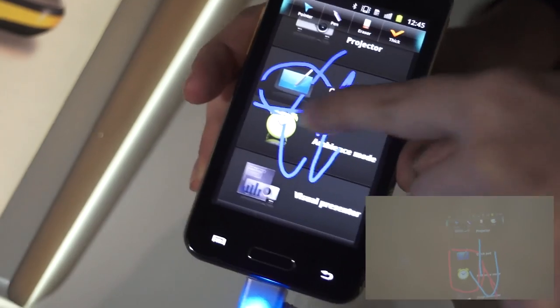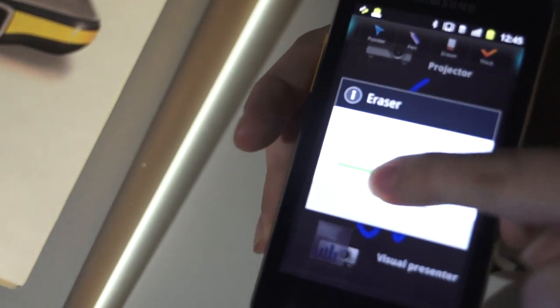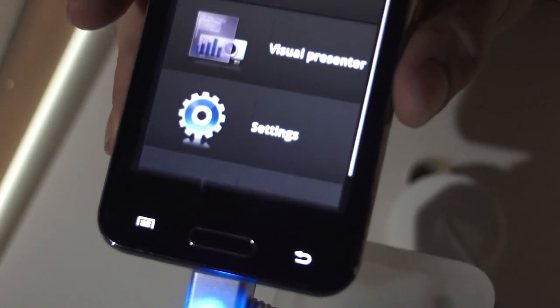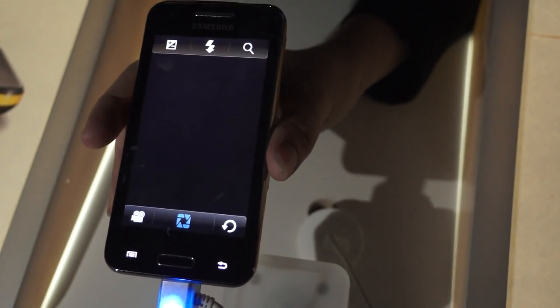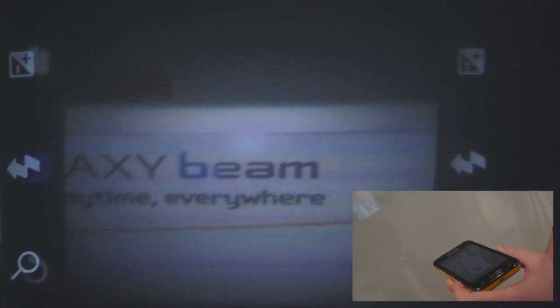You can also erase and change the thickness. Then, if we want to show something that is not inside the device, we go into the visual presenter, which shows what the camera sees immediately without having to record anything. We can make it bigger and light it up with the flash — great if you want to show a project or something to your audience.